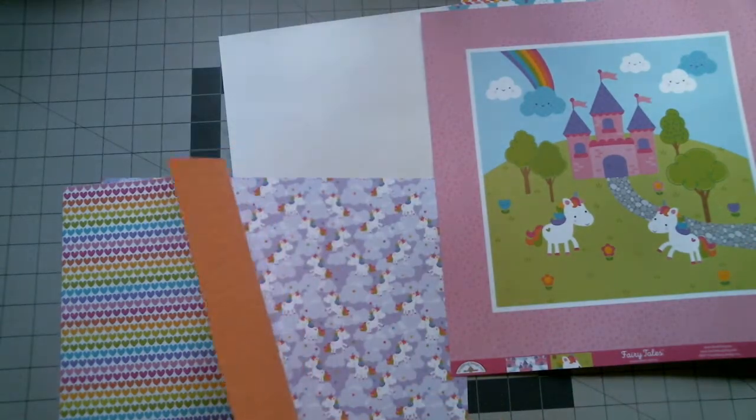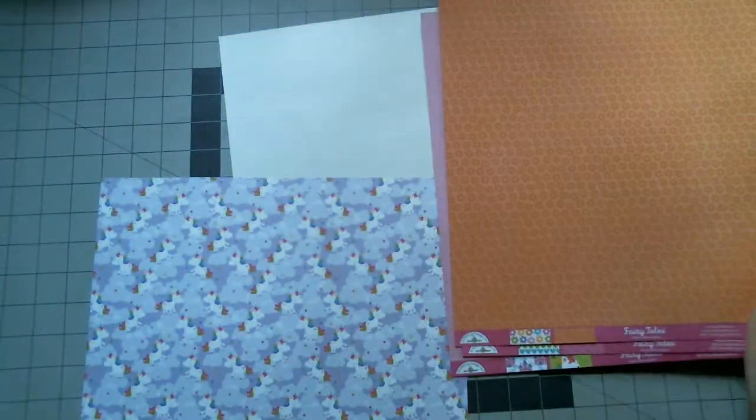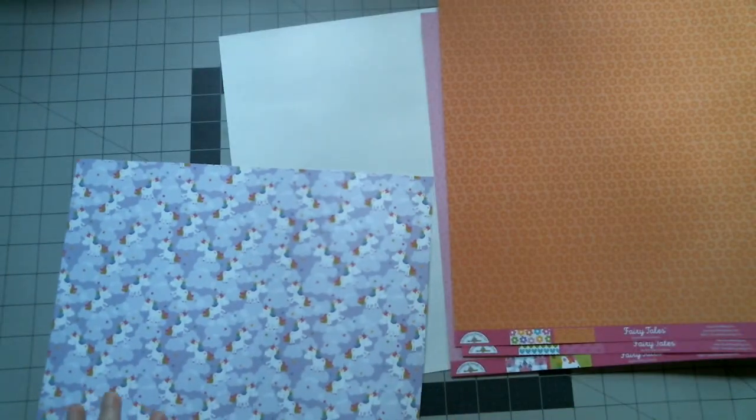And then we've got some hearts, and on the back side, two different tones of pink but with hearts. Flowers — it's very bright and colorful. And on the back you've got two different tones of orange. It's kind of muted by my light, but it's a lot more intense — not bright, but not as dull either.